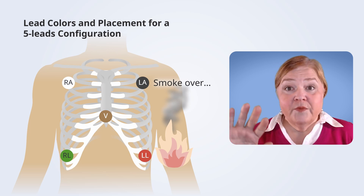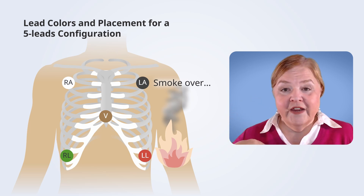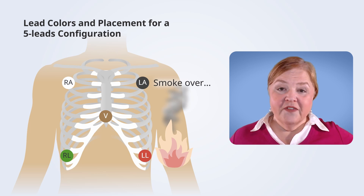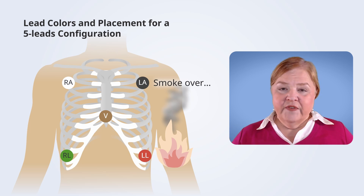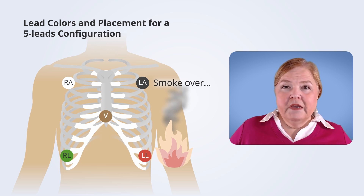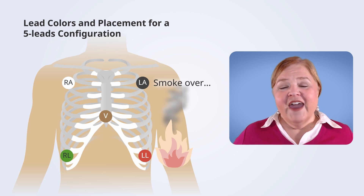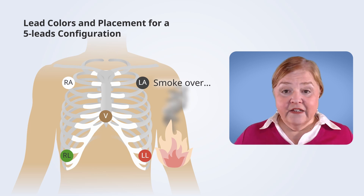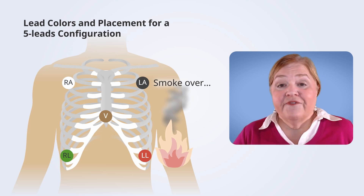We have two more leads because a five-lead has five leads on the patient. So you've got right arm white, left arm black (smoke over fire), red on the left leg. The other two leads are green and the V lead. The V lead goes in the middle — you can remember it as where your tummy is. The right leg lead, green, goes on the right side directly across from the left lower lead. That is the five-lead configuration.